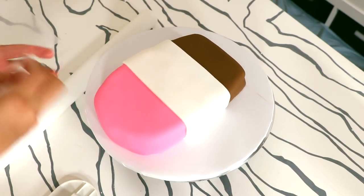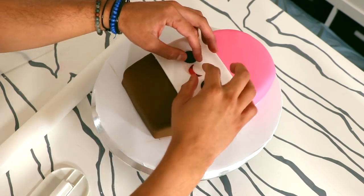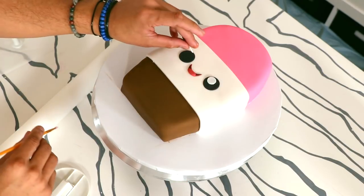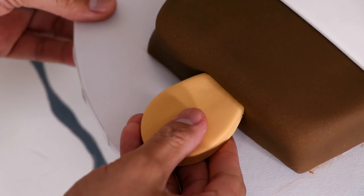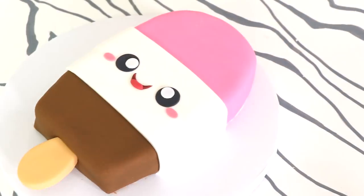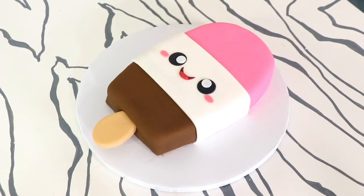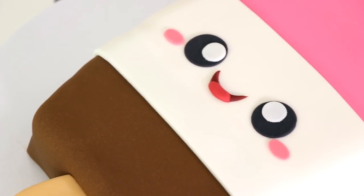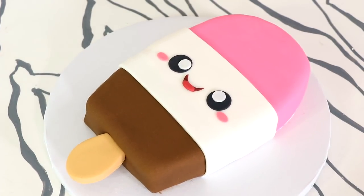Then I added all of my ice cream's face details — two black eyes, a beautiful smile, and two catch lights. To finish the face off I added some cheek details, then inserted a craft stick with some fondant to create the handle. And voila — my kawaii Neapolitan ice cream cake was complete! Super simple but extremely cute. Make sure you hit the notification button to see all my kawaii creations. I hope you guys enjoyed this — I love you, I will see you very soon, peace!